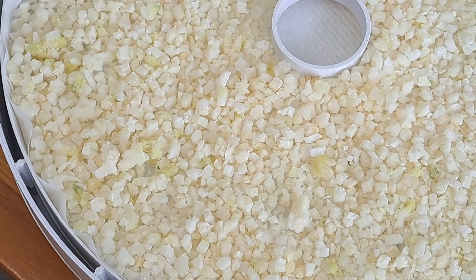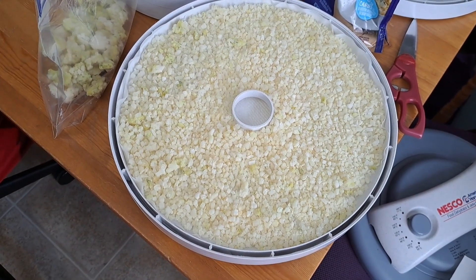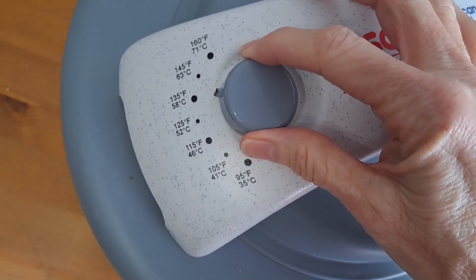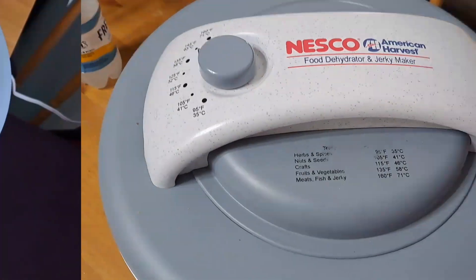I got the first layer on and I got it pretty close together, but I think it'll be okay because it's going to shrink up as it's drying. We got it going and set to 135, which is for fruits and vegetables, and we'll check back in a few hours.